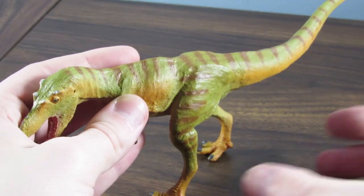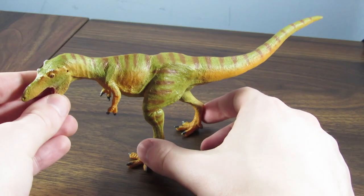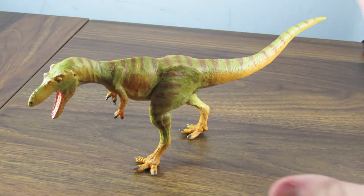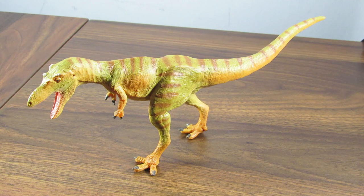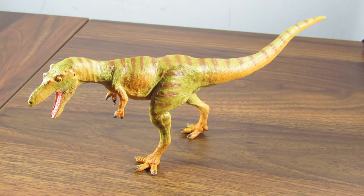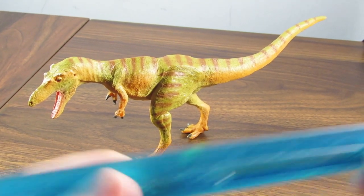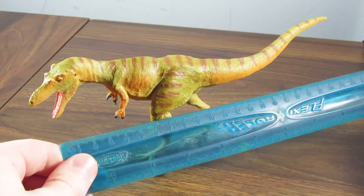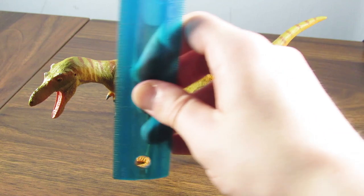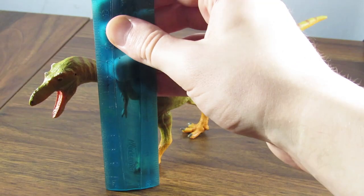I think that pretty much covers everything I have to say about this figure. It is a lovely gracile theropod figure — 100% recommend it. My only big complaint is the somewhat lack of sculpted teeth in the mouth, but I assume that was a choice through the production process. This figure measures up to about 9 inches long, which is about 22 centimeters. In terms of height, the highest point — the top of the head — we are looking at about 3½ inches, which is about 9 centimeters.